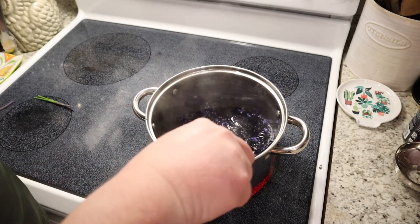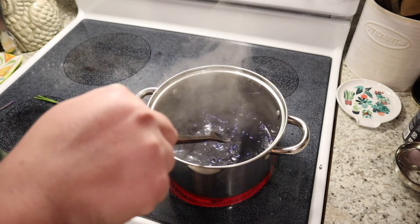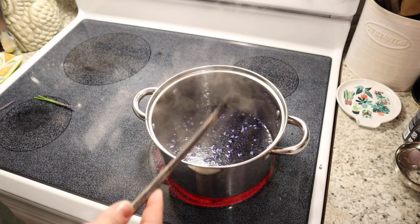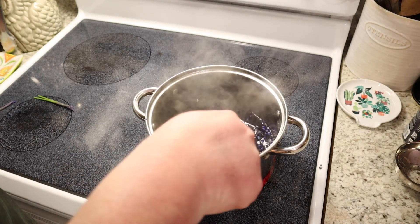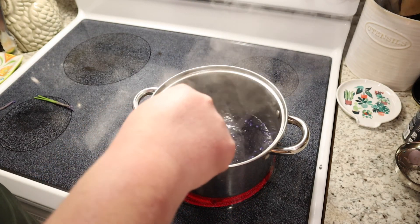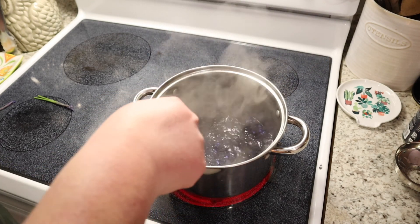Then I went ahead and added the four cups of water and the four cups of flowers to a saucepan, and then I added in equal parts sugar — so four cups of sugar — and then I just let this simmer and boil and reduce and steep. You really only need to do it for a couple of minutes; I probably did it for five to seven minutes.